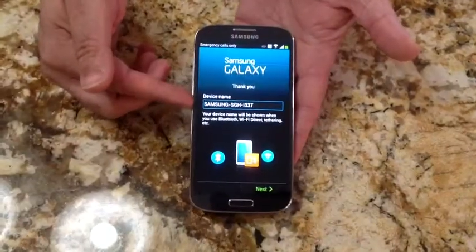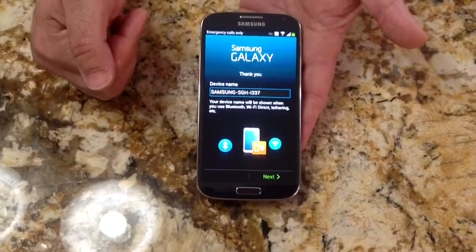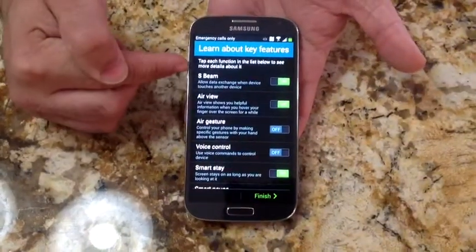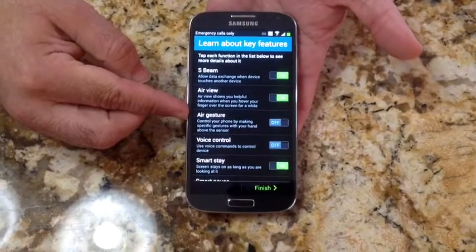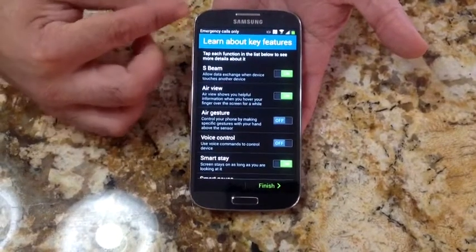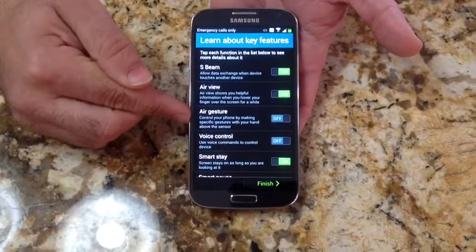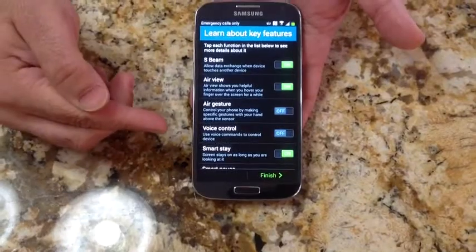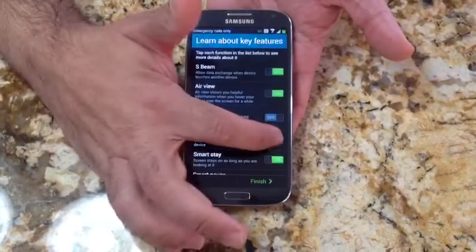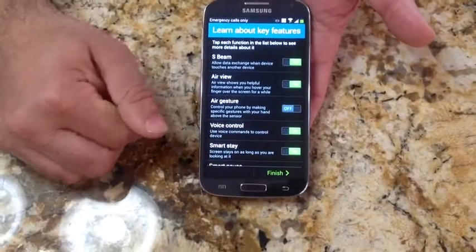Now it's asking me to name the device. I'll give it a name and hit next. Now that I've named the device, the next step is to turn on certain features available with the phone. We're going to do videos going into each one of these features later, but at this time you can select to enable or disable things. I'm going to turn on voice control — I use that — and we'll go over these features a bit later.